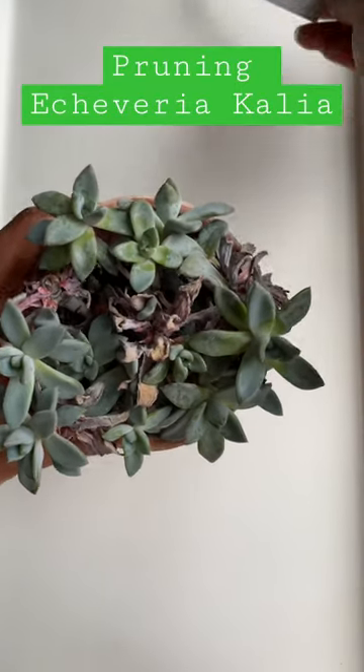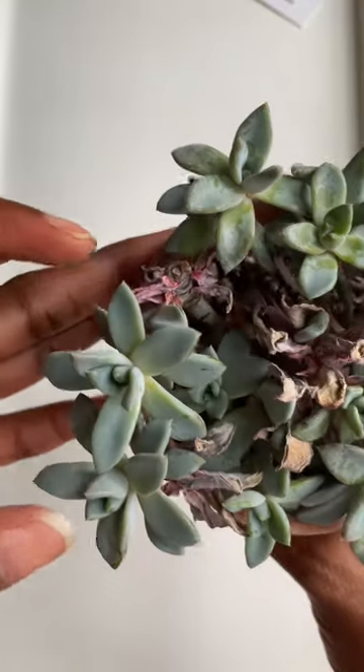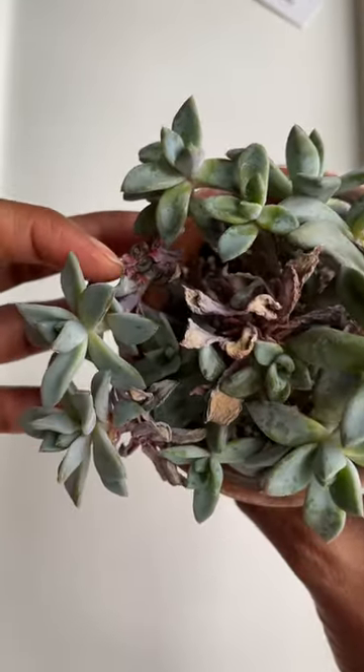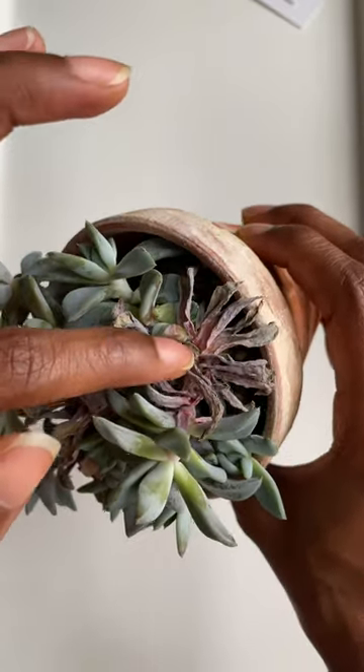This is my Echeveria Kalia, and today we're gonna chop her up because I thought she was giving me some death blooms. The main stems are dying off as you can see, and all of these are offshoots, so let's go.